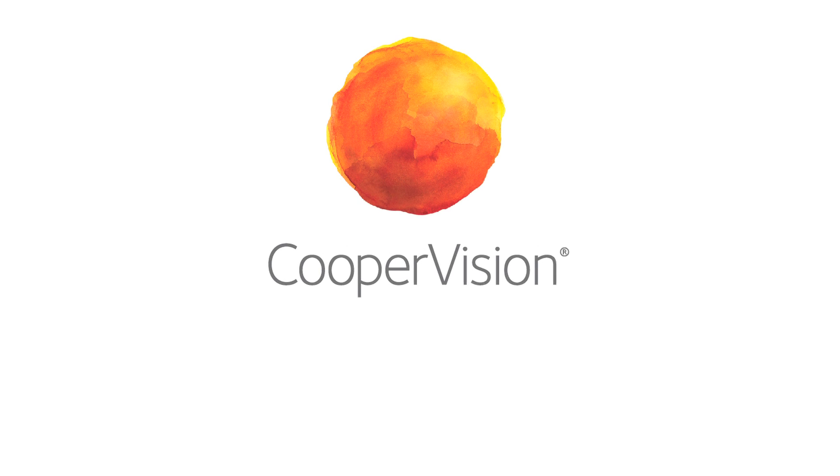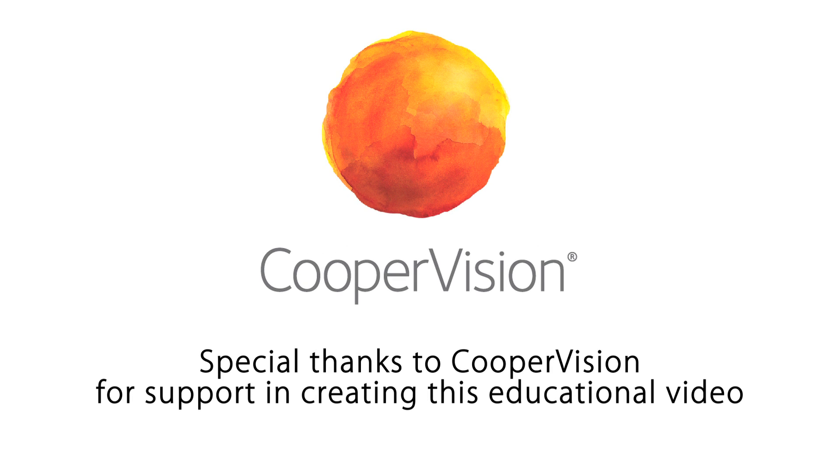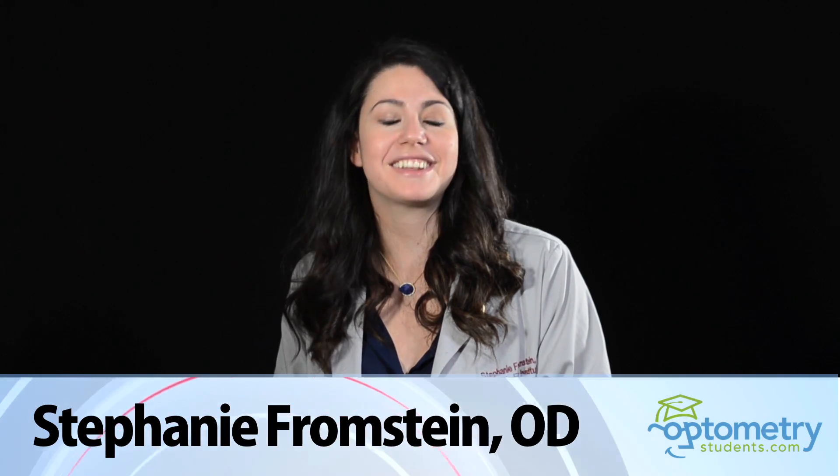Right now, you might be feeling like you don't know the first thing about fitting contact lenses. We can fix that. With a few simple tips and tricks, we'll have you fitting your patients in contact lenses like a pro. I'm Dr. Brownstein. Let's get started.